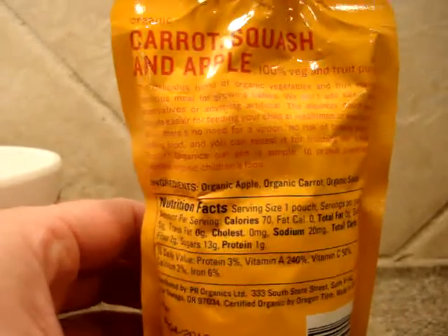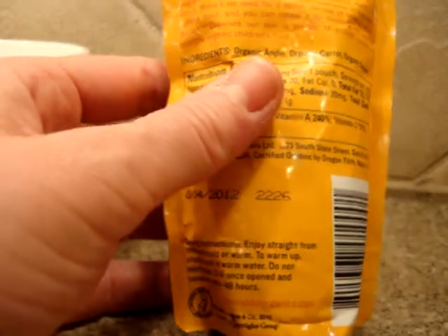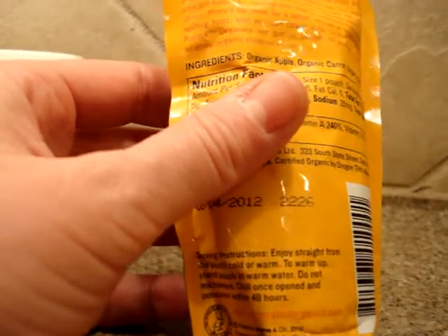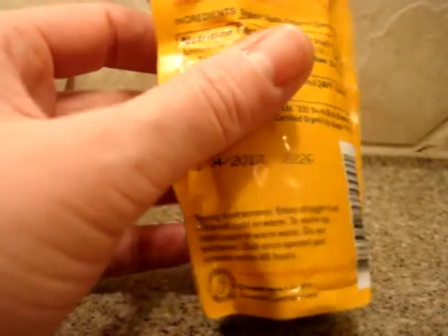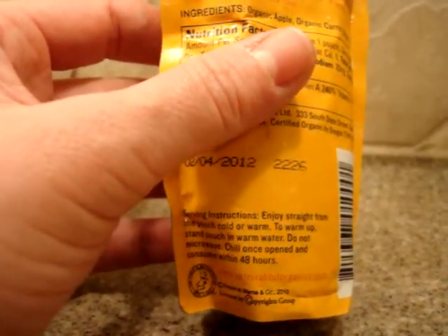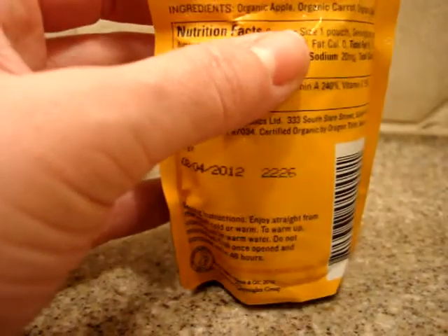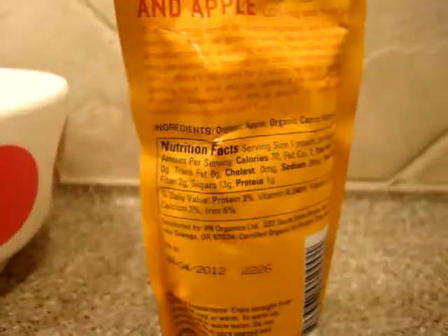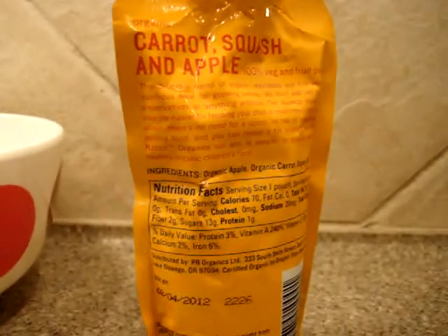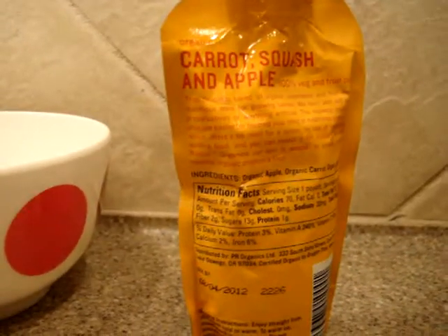There is nothing else added. You can serve them warm, room temperature, or cold. If you want to serve it cold, put it in the refrigerator. If you want to serve it warm, put the pouch in warm water, much like you would put a bottle in warm water. You don't want to microwave these. After they've been opened, you want to consume them within 48 hours, but they do not require refrigeration until they have been opened.